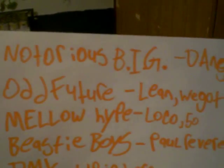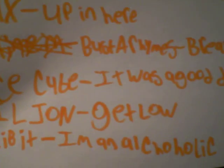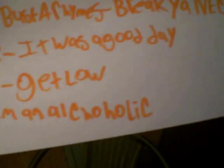Here's the list of songs and people who made them in order and how I'm going to play it: Victoria's PRG, Dangerous and Seas, Future, Lean, We Got Bitches, Metal Hype, Loco, Fiddy, Beastie Boys — Paul Revere, Slow and Low — DMX, Up in Here, Busta Rhymes, Break Your Neck, Ice Cube, It Was a Good Day, Lil Jon, Get Low, Exhibit, I'm an Alcoholic.